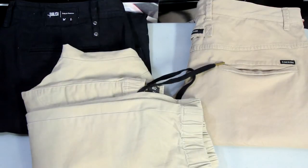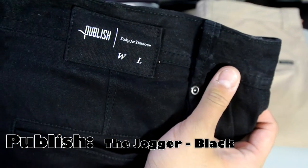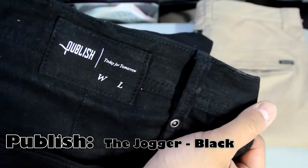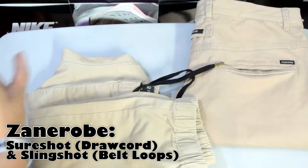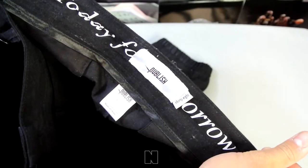Hey, what's up YouTube — back again today. I want to do a review on the Published jogger pants right here, it's called the Jogger, and I'll leave a link in the description below. Hopefully I'll make your life a little bit easier. I'll also do a comparison between the Sure Shot and the Slingshot Xana robes, so let's get right into the review.